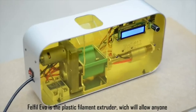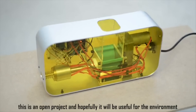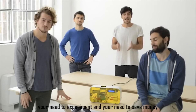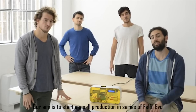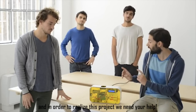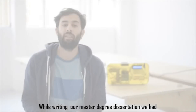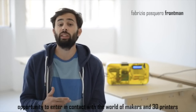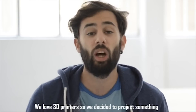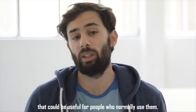This is a plastic filament extruder which will allow anyone to produce filament on their own. This is an open project and hopefully it will be useful for the environment, your need to experiment, and your need to save money. Our aim is to start a small production in series of the Felfill Evo and in order to launch this project we need your help. Writing our master's degree dissertation we had the opportunity to enter into contact with the world of makers and 3D printers, and we love 3D printers.